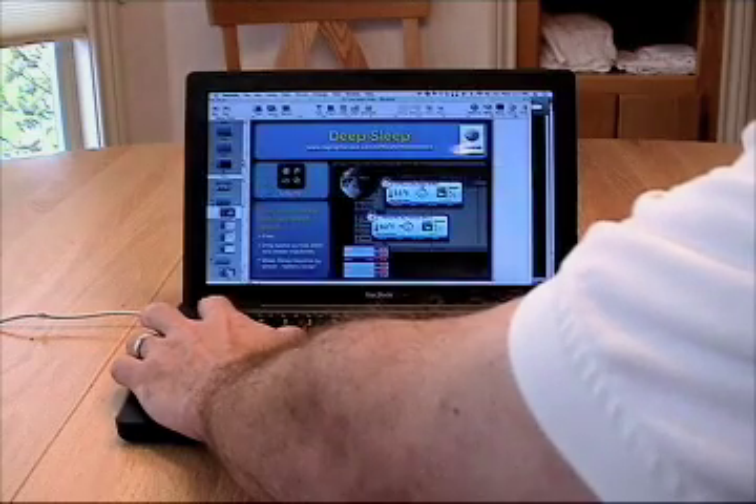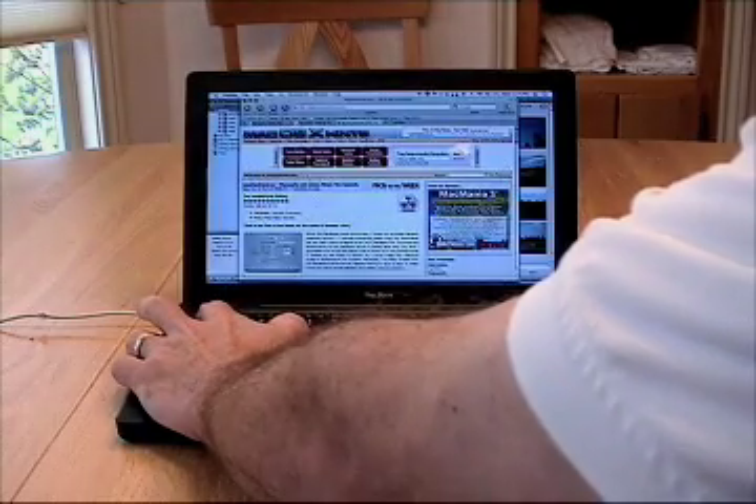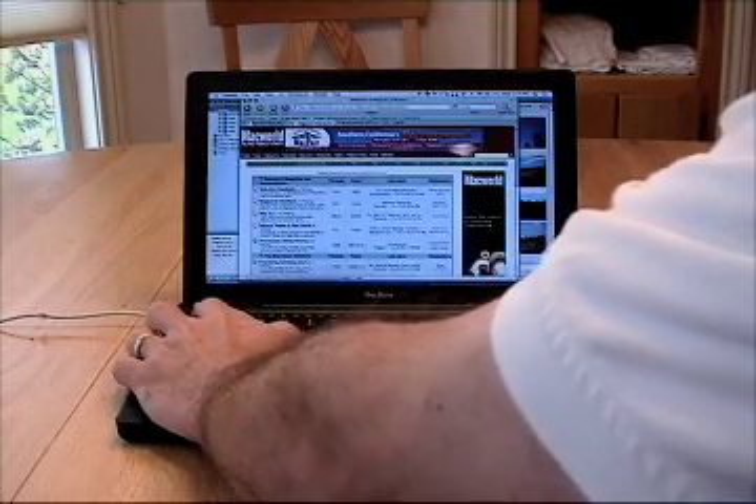As you can see, I have a number of applications open: Parallels, Camino, Keynote, iChat, iPhoto. They're all up and running and I'm doing my typical day's work, going through them.